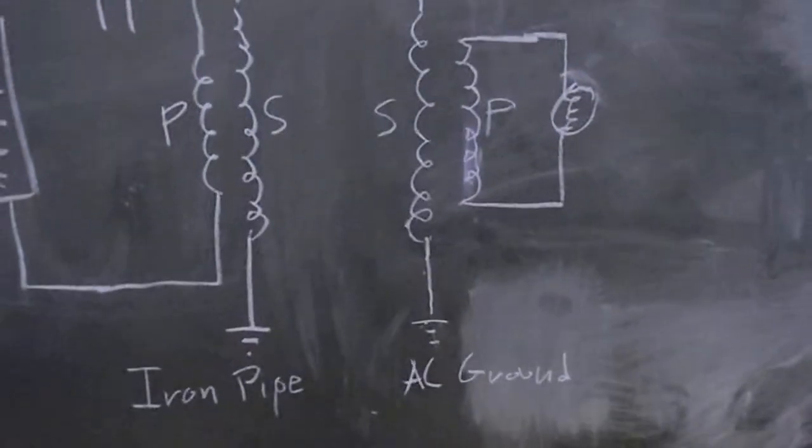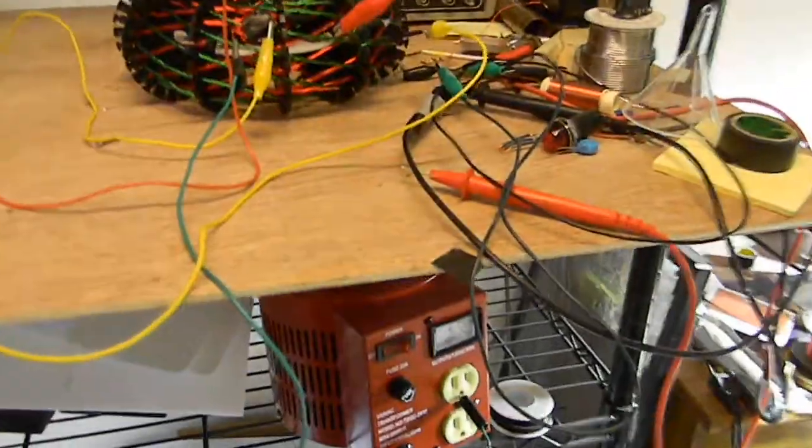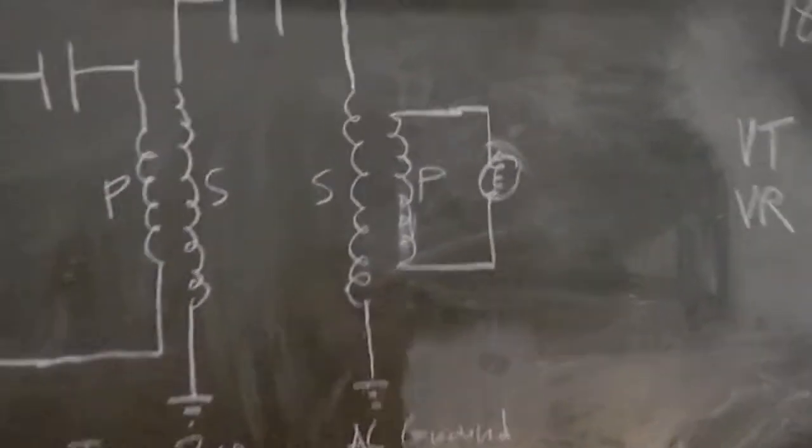The receiving coil is grounded to AC ground, just right in here. Nothing too special, but they're grounded in different spots. And we have on the primary a little 12 volt light bulb.